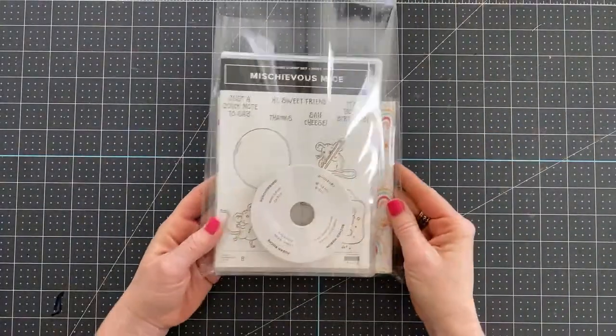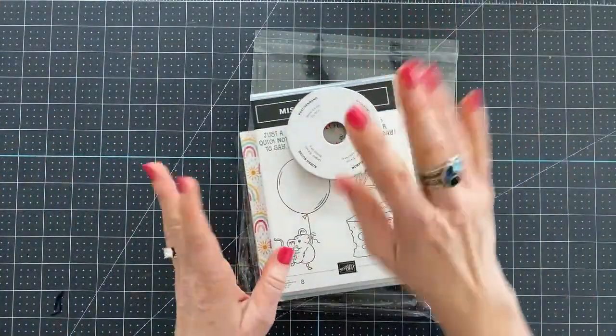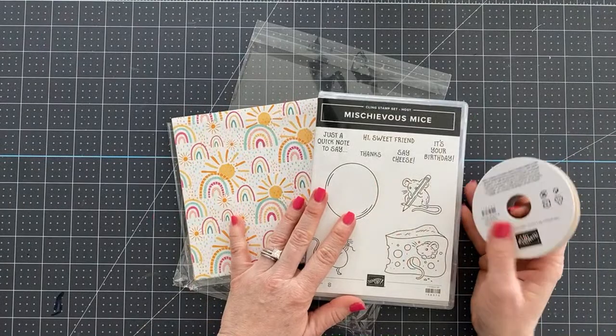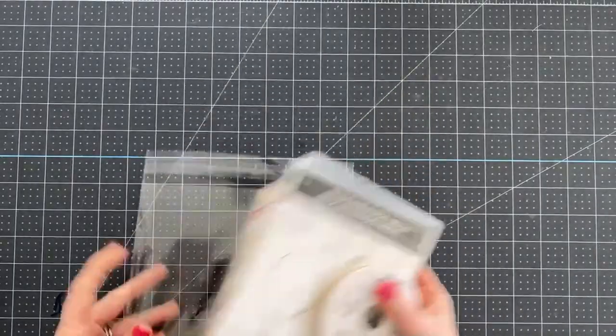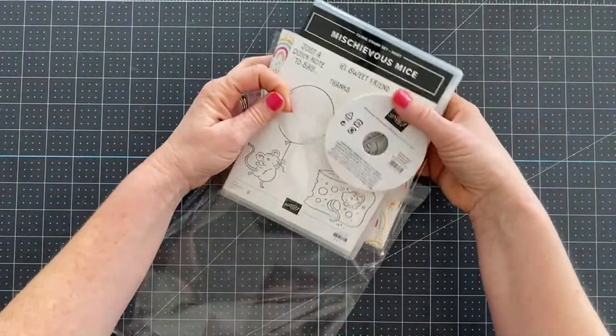This is the little goodie I'm giving away this month. For a $100 order using that special host code, you can receive all three of these goodies in the mail. We're going to make a card using this stamp set today because I thought, why not — since it's one I'm giving away, I'd give you some ideas on things you could do with it.